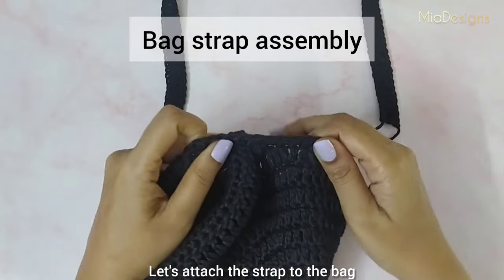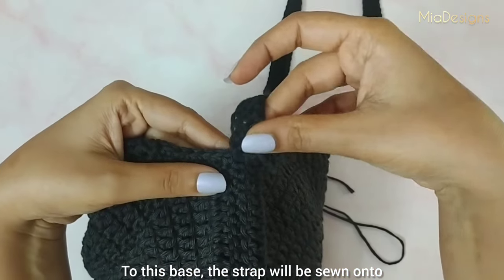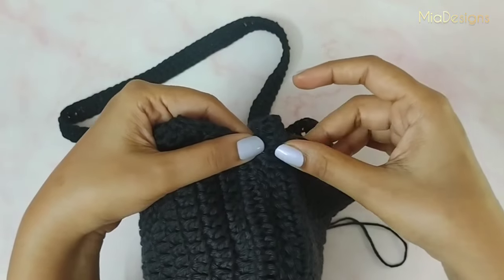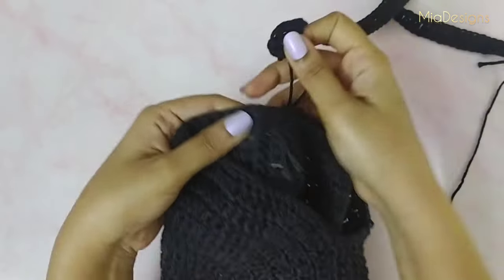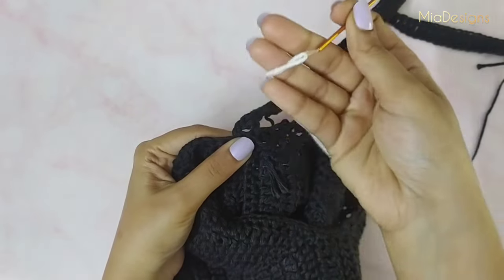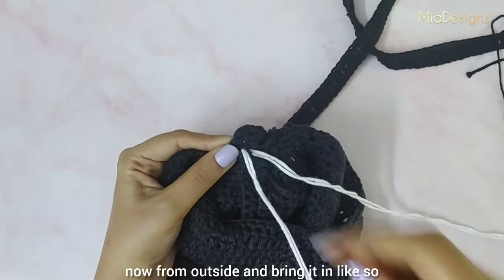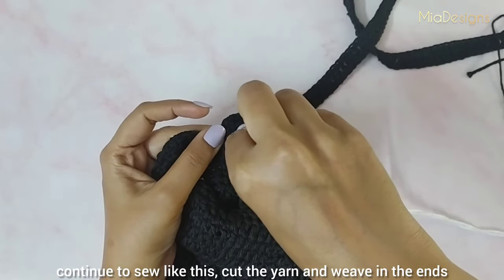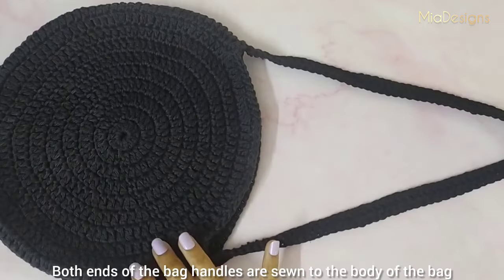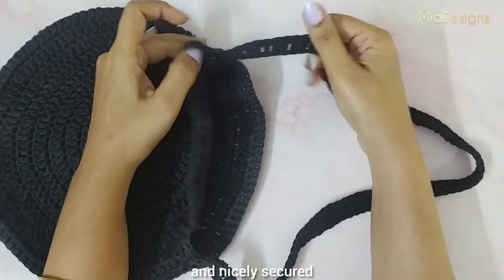Let's attach the strap to the bag. We created a base at the joining of the panels of the bag — the strap ends will be sewn onto this base, one end here and the other end on the opposite side. I will demonstrate with white color yarn, though I'll be sewing it onto the bag with black color yarn. Place the strap on the inside of the bag, insert the needle from inside and bring it out, then insert from outside and bring it in — continue sewing in the same manner. Cut the yarn and weave in the ends. Both ends of the bag handle are now sewn onto the body of the bag. The strap is not too stretchy due to the design and is nicely secured to the bag.